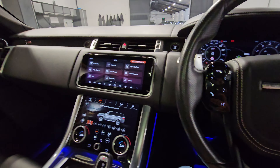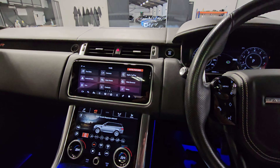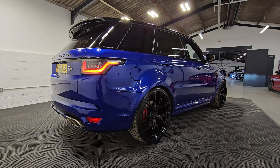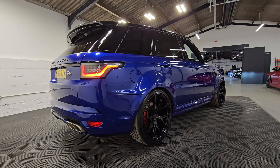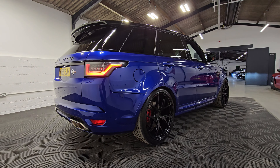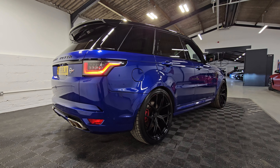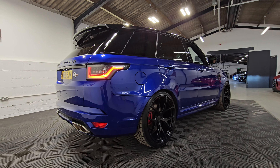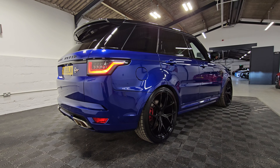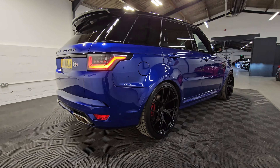That's most of the main features for the interior. We'll let the vehicle warm up and then we'll see what it sounds like. So we've got the vehicle warmed up and we're going to start off first in the normal mode — and then going through to the dynamic mode now, hear the valves open on the exhaust. Incredible.